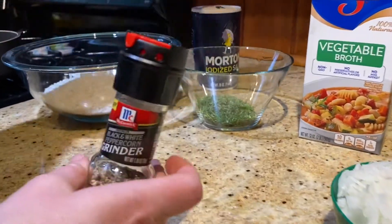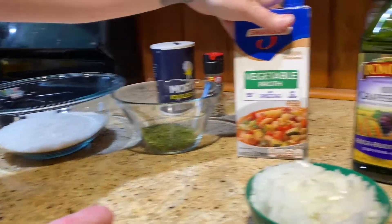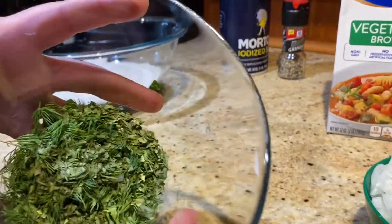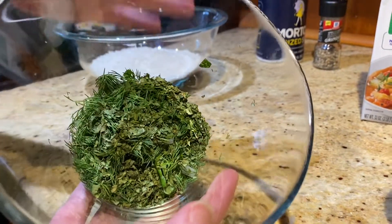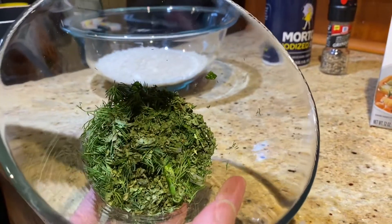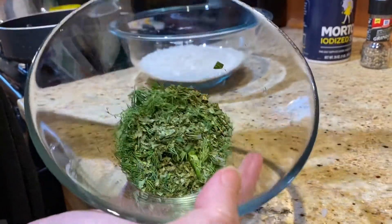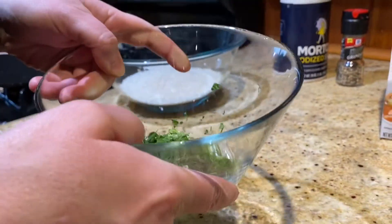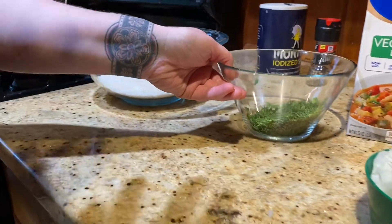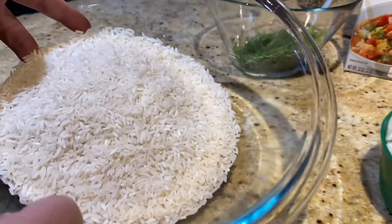You're also going to use salt and pepper, four cups vegetable broth, and equal parts dill, mint, and parsley — fresh. It calls for six cups before chopped. If you use dried herbs, just remember that you're going to use less, so look up the conversions online, because if you use the same amount as you would fresh, it's going to be way too much. And then we have two cups of rice.